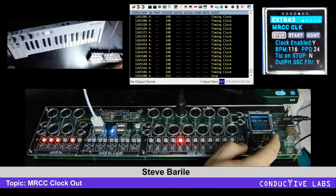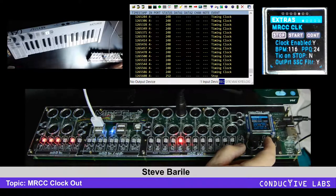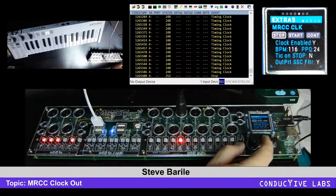What this means is some sequencers prefer — or some sequencers will stop the clock when you hit the stop button, and some sequencers will not stop the clock when you hit the stop button. We just wanted to give you that option here.